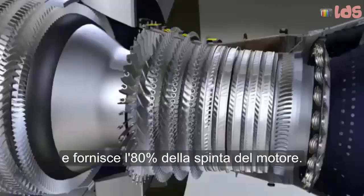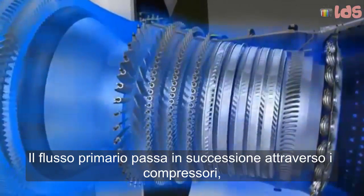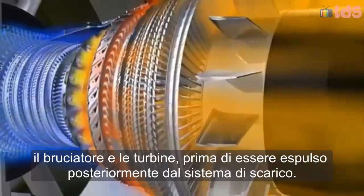That bypass airflow provides 80% of the engine's thrust. The primary flow passes in succession through the compressors, the combustor, and the turbines, before being ejected rearwards through the exhaust assembly.